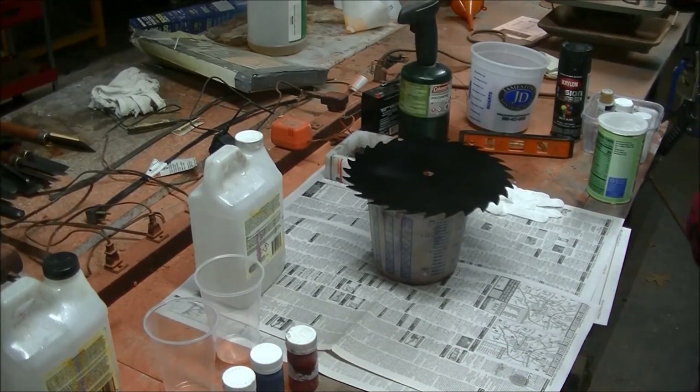Hey guys. I watched a video the other night, my wife and I did, and Zach Higgins made a saw blade clock, and I thought it was sort of interesting. I had a little time waiting on things to sit up and so forth, so I thought I'd make one.